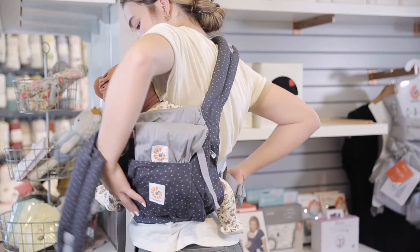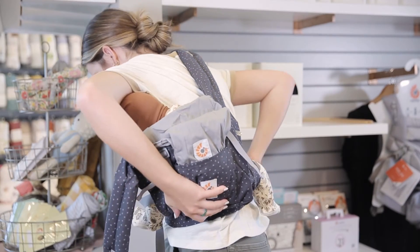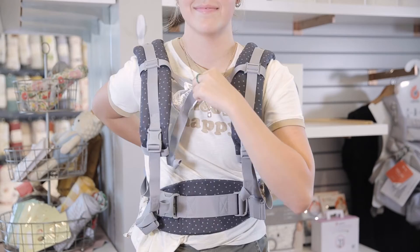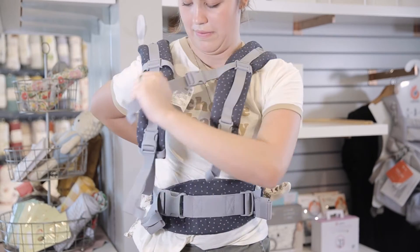From here, lean forward and use a slight jumping motion to rotate the entire carrier with baby around to your back until they're centered. Put the other shoulder strap on, then clip and tighten the chest strap and tighten the shoulder straps.